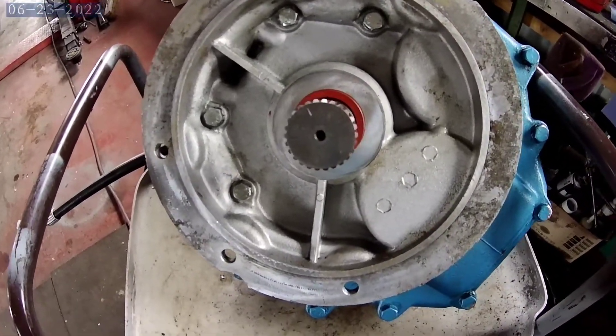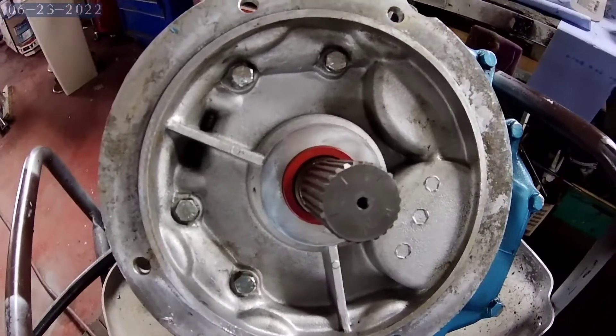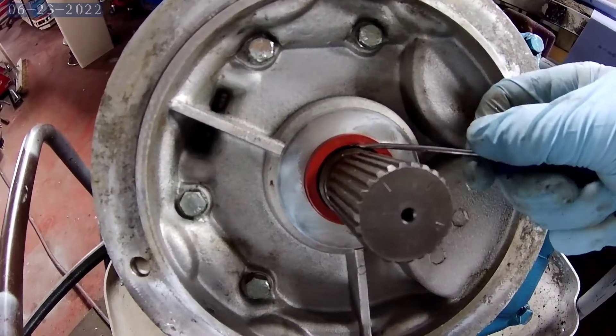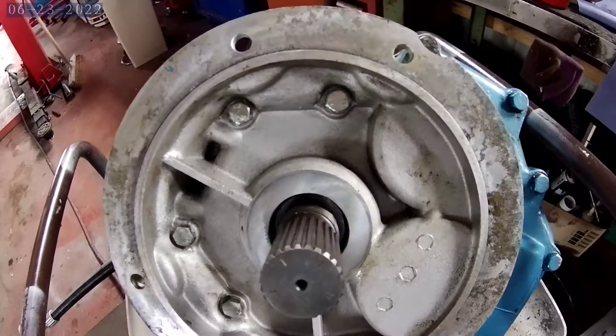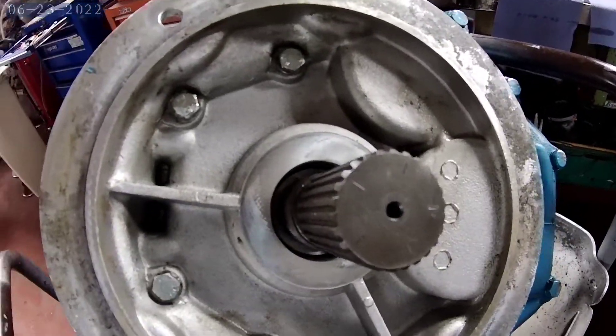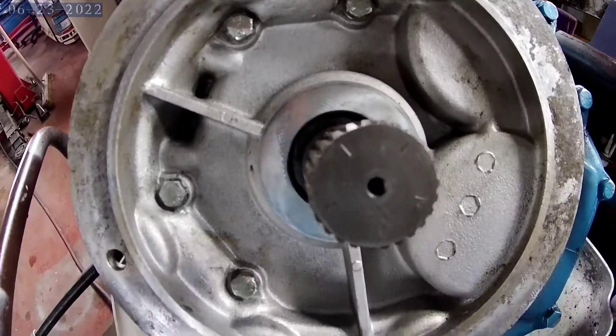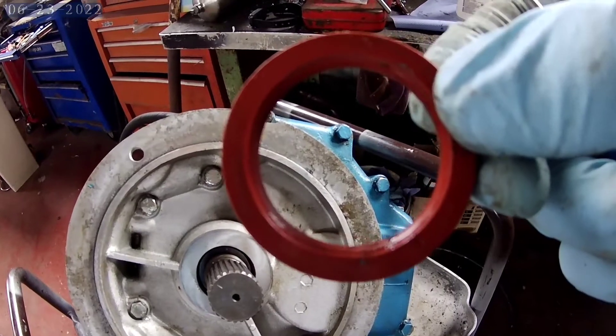This is the engine side and the seal on the shaft. You simply get a pick in around it and pull it out. Make sure you clean all around the splines before you put a fresh one in — I've blown this out with the airline. This is the old seal, the one that was leaking.